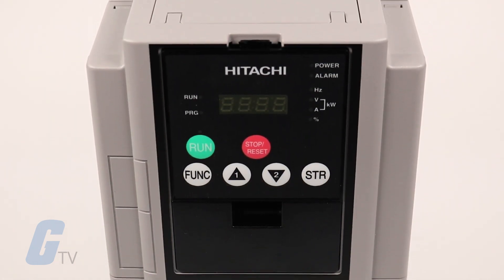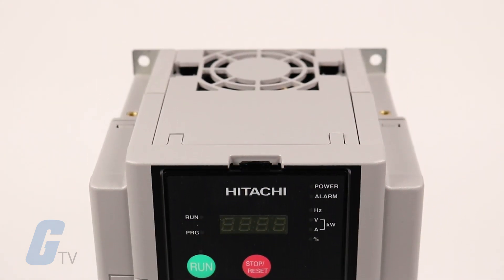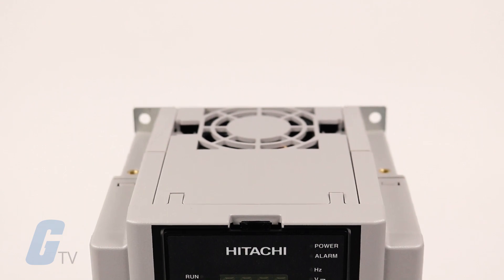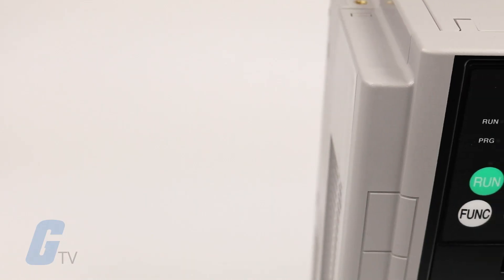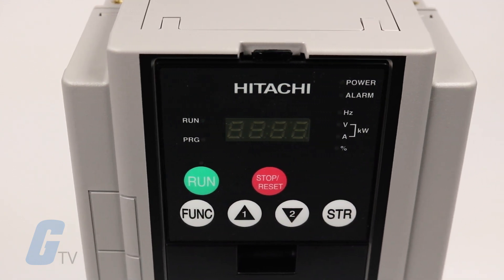The drives are available in several configurations within two classes: three phase 200 volt class with frame sizes up to 125 horsepower, and three phase 400 volt class with frame sizes up to 550 horsepower.